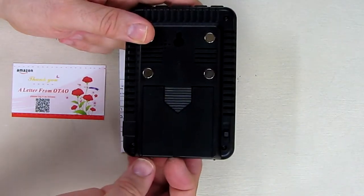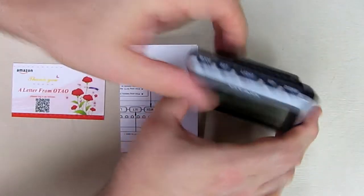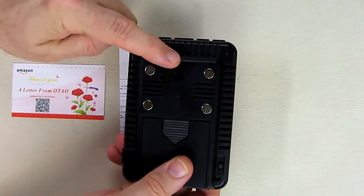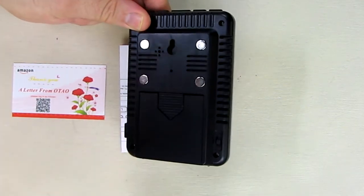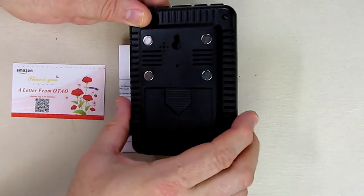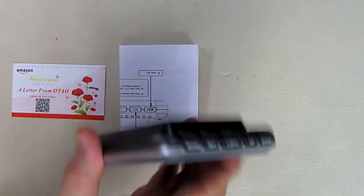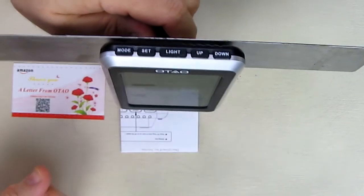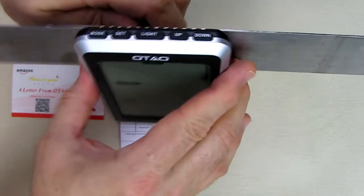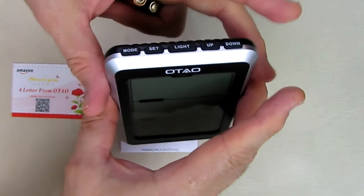On the back you'll notice it has a nice stand that pulls out — you can see the profile right there, and that's one way of using it on a table. If you close the stand, there is also a mechanical mount on the back so you can put it on a wall using a small nail or a screw. There are also four magnets on the top, which are really strong — you can put it on a refrigerator or cabinet and it will hold up securely.